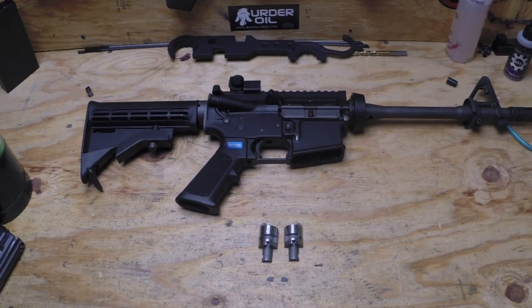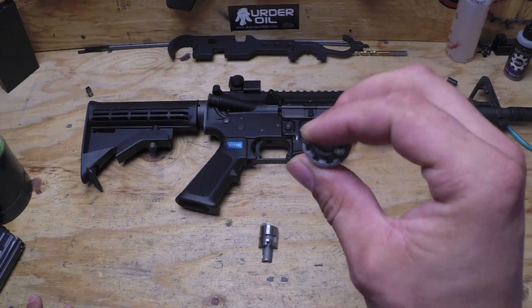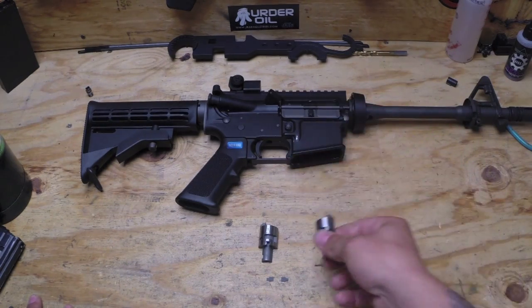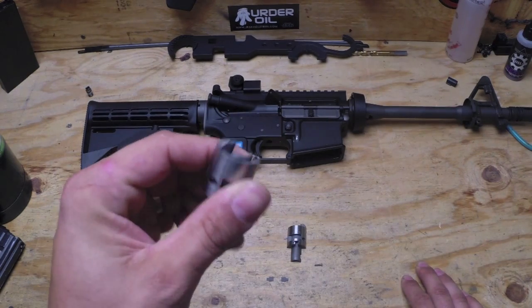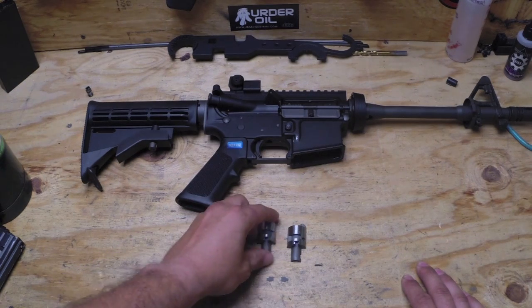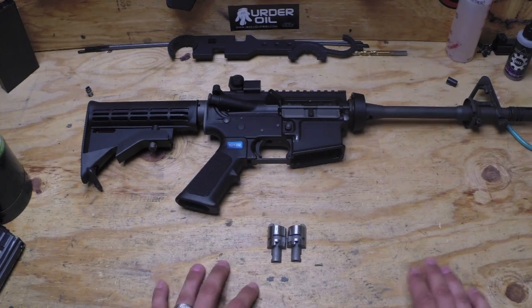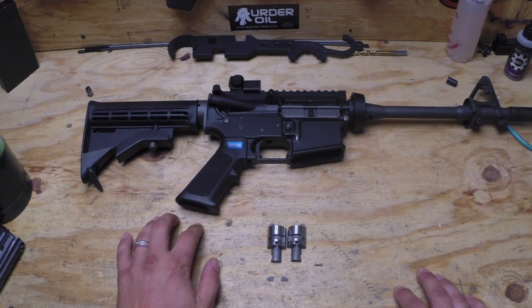Got another new product for you today, and I'm actually really excited about this one. Today I'm going to be showing you the steel hop-up chamber made for the M4. I believe they also work for the MSK and the L85. This part here actually found me — I didn't find it, so I can't really tell you where to get it right now. But I do have it, and we're going to be fitting it in this M4 and trying it out, seeing how it works.